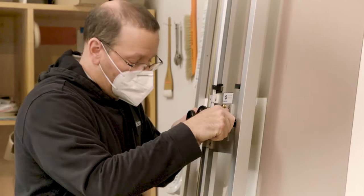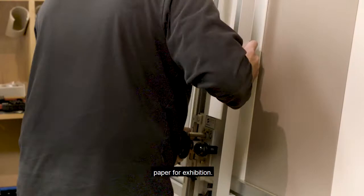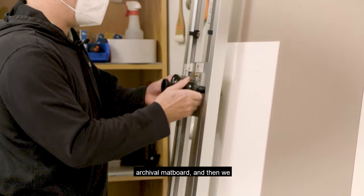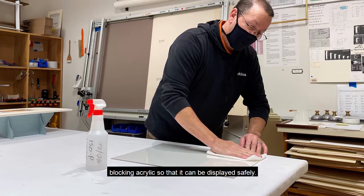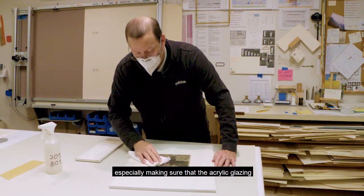There are many steps to prepare works of art on paper for exhibition. First, we cut the window mat utilizing archival matboard, and then we hinge the artwork onto the mount with Japanese tissue and wheat starch paste. The artwork is then framed behind ultraviolet blocking acrylic so that it can be displayed safely. No detail is too small, including making sure that the acrylic glazing on top of the framed artwork is pristine.